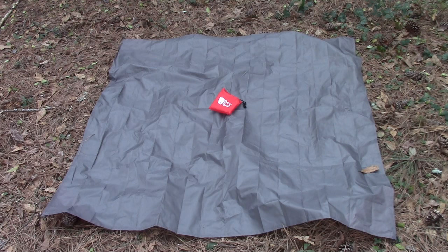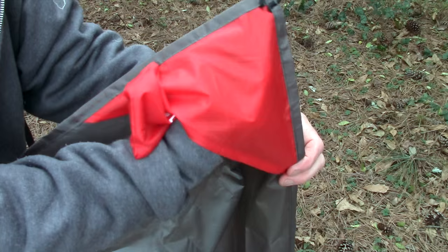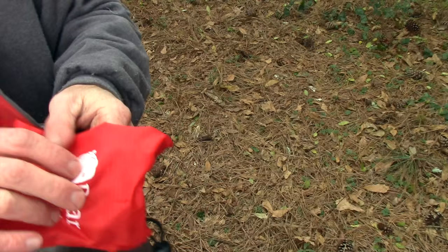This is the Bearbutt waterproof blanket. This blanket is four and a half by five feet in dimensions. It's made of a ripstop waterproof fabric. It features tie-out cords and ripstop sewn-in pockets on all four corners, and comes with a really handy ripstop stuff sack. The blanket is super lightweight at only about six and a half ounces.